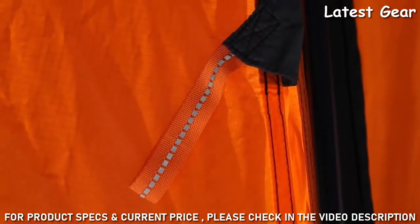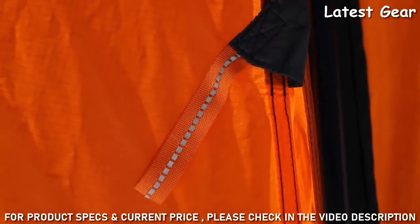For greater visibility, especially at night, Tenshi is outfitted with reflective webbing and guy lines.